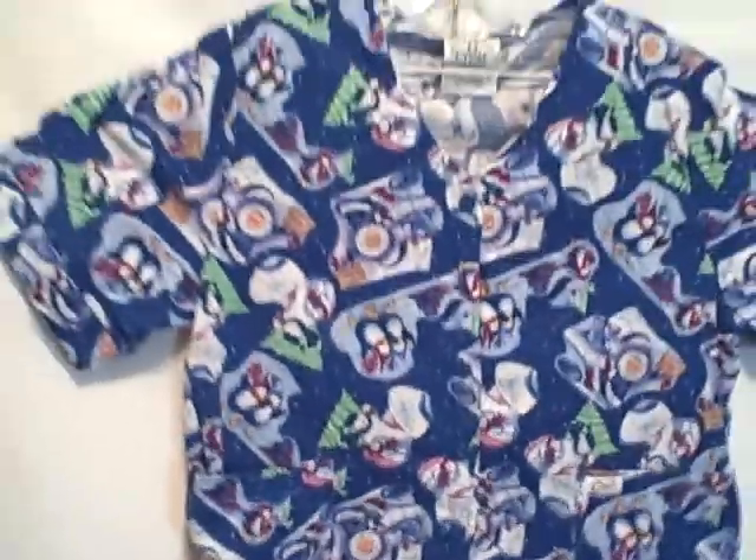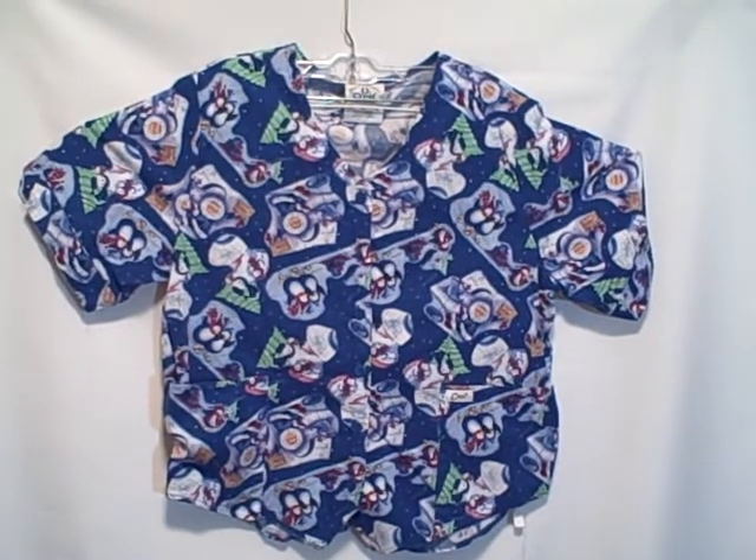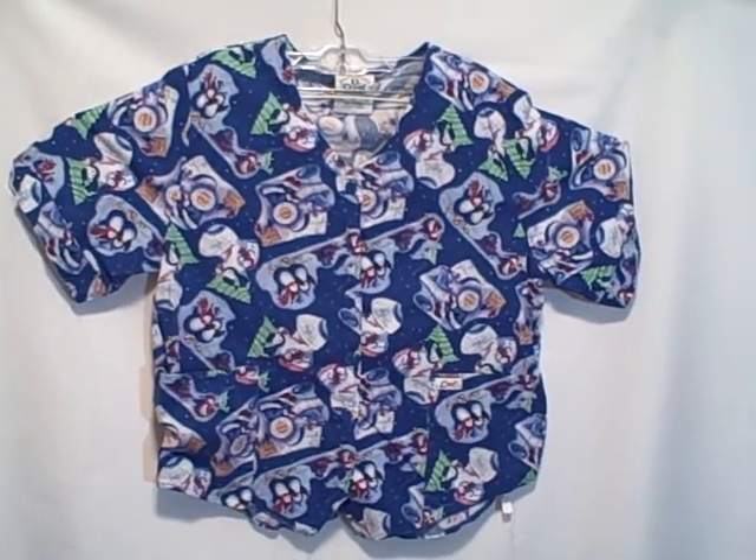The backside has a little strap or bunchy detail, whatever you want to call it. To summarize: it is a Crest, size large, short sleeve, v-neck, two pocket, button front. Thank you.